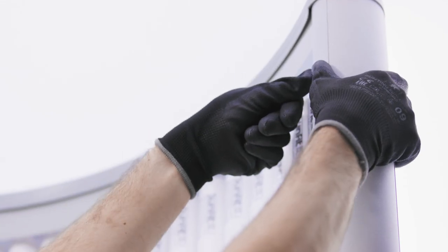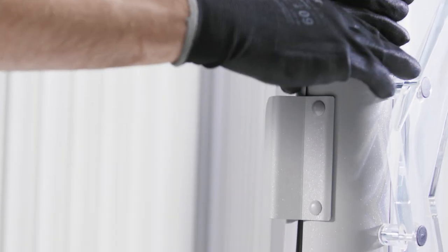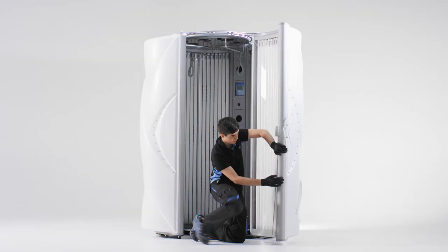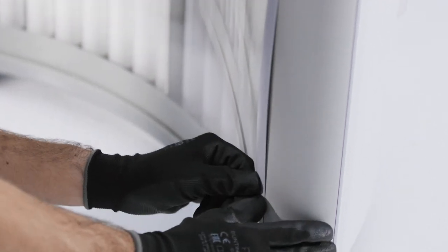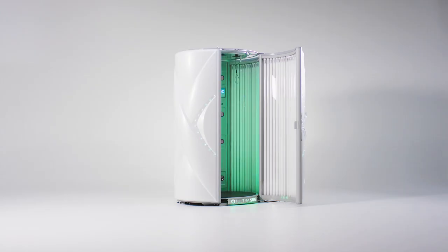Repeat this on the other side. You have now successfully replaced the acrylic plate of a stand-up machine.